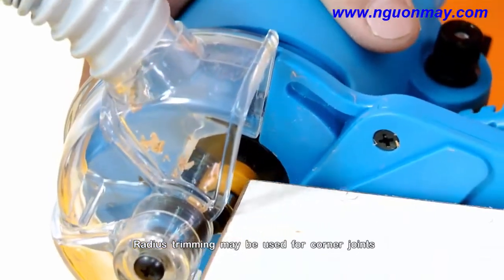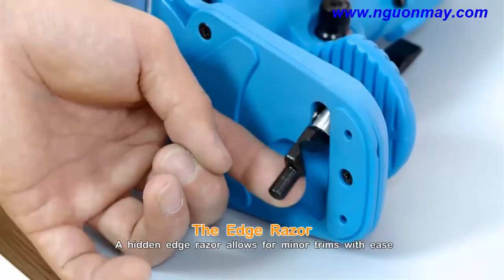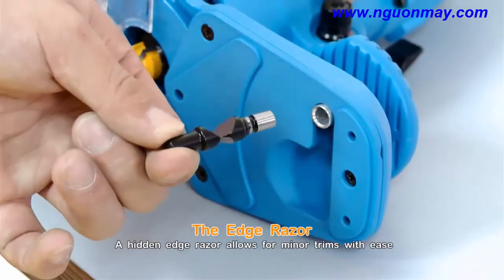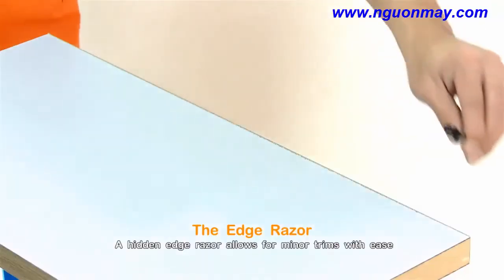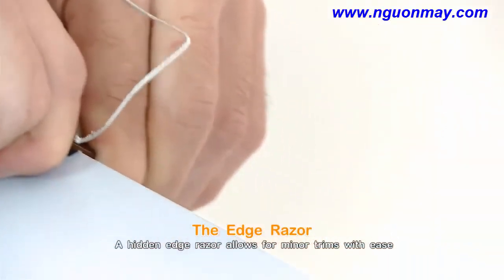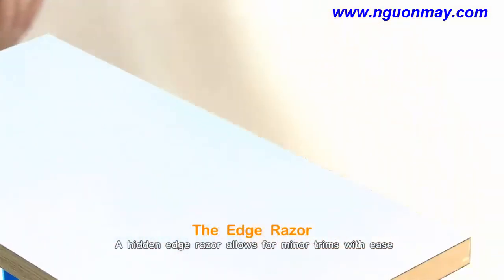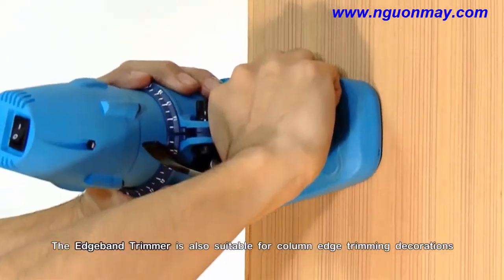Radius trimming may be used for corner joints. The Edge Razor — a hidden edge razor allows for minor trims with ease. The Edge Band Trimmer is also suitable for column edge trimming decoration.